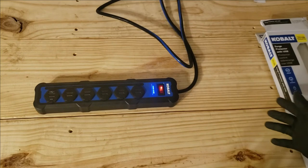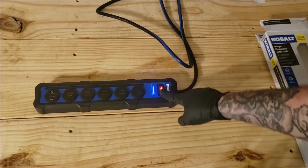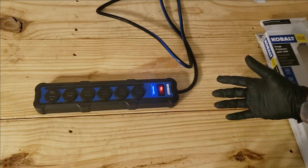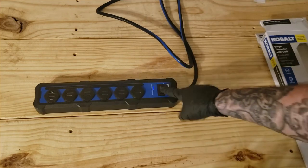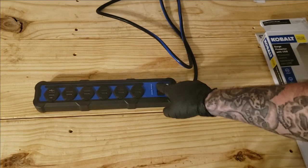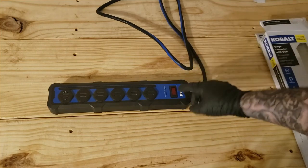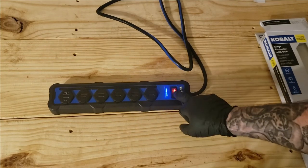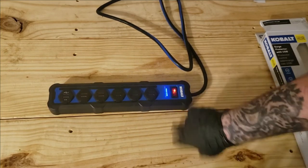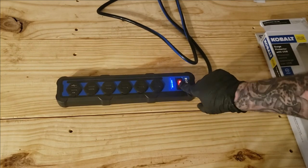I got this not only to show you guys what it's like to unbox, but to use personally so I can give you my honest review. I have to say it feels like the quality is there. I don't have tools to test whether it absorbs surges, but between the warranty, the way it looks and feels, and it being a Cobalt product, I don't think there's anything to worry about. I actually got this for some electronics I'm setting up.